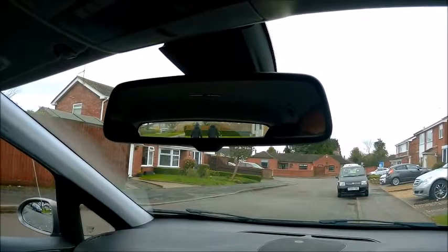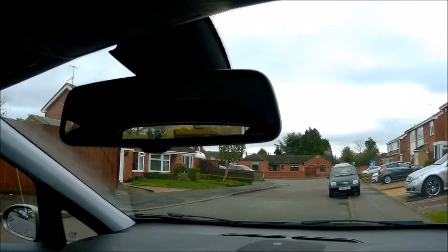Now this is the mirror in my 2015 Corsa. I'm not going to slag the Corsa off because it's a great little car — does up to about 80 to the gallon sometimes on diesel — but this mirror drives me round the bloody twist, honestly.